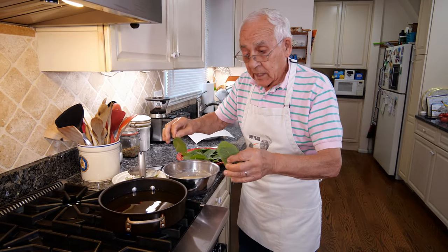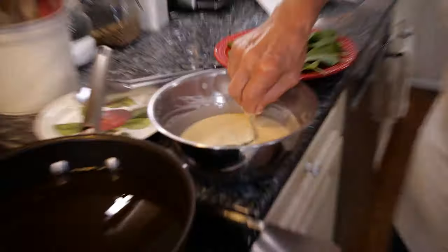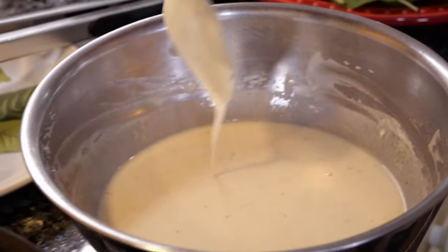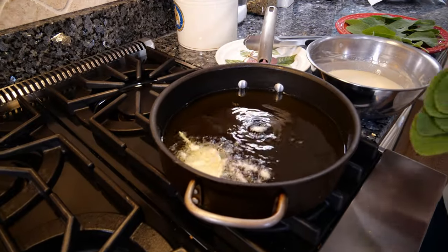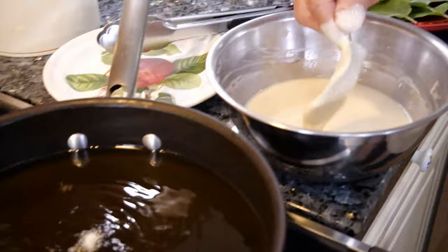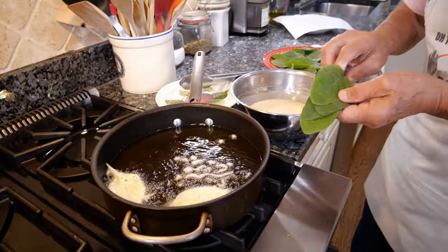I want to start with six at a time — do not pour too many. I pour the batter and you dip the sage in like this. And you fry. Look how easy it is, this is really easy — and it's so easy to eat too!